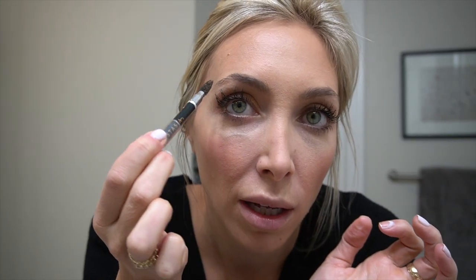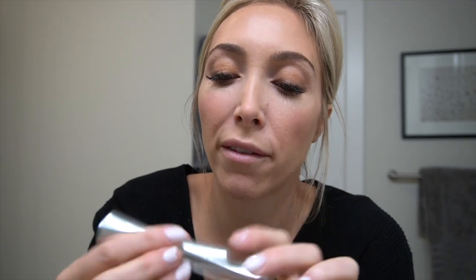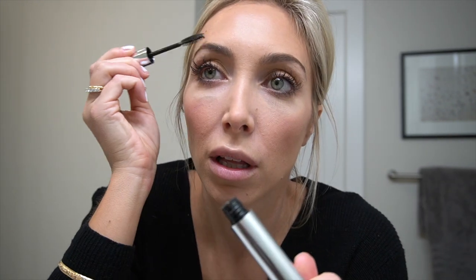I'm going to paint my eyebrows on because there's hardly any hair right here. I take the Anastasia Beverly Hills brow pencil in Soft Brown and pencil in pretty much just the outer corners of my eyebrows. To keep them in place I use the Anastasia Beverly Hills clear eyebrow gel — this stuff is like glue.